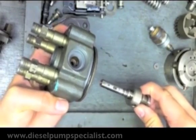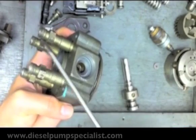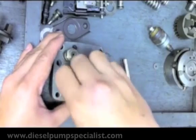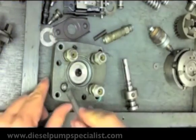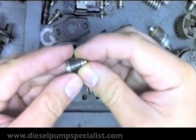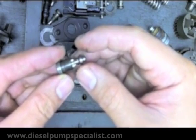Once the plunger pressurizes and delivers fuel to the outlet side of the distributor head, what prevents fuel from coming back in? There is what you call a delivery valve. You have your spring and delivery valve holder. This delivery valve acts as a check valve, which prevents fuel from coming back into the pump.